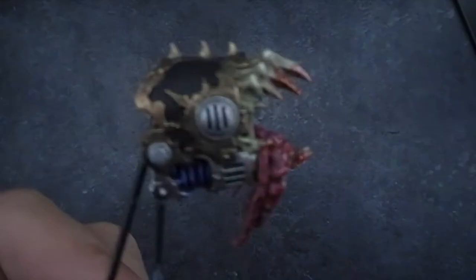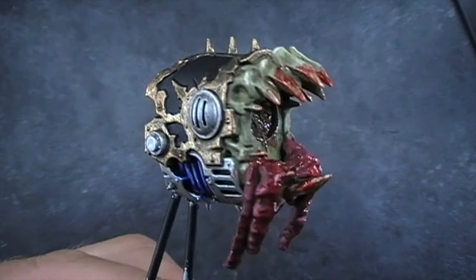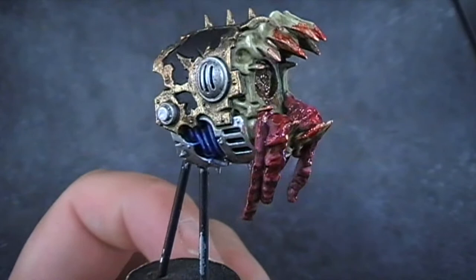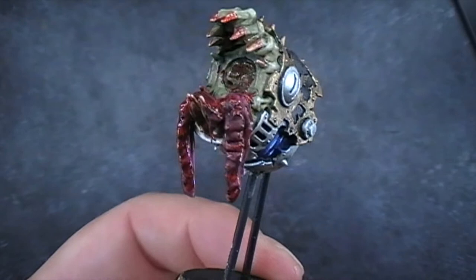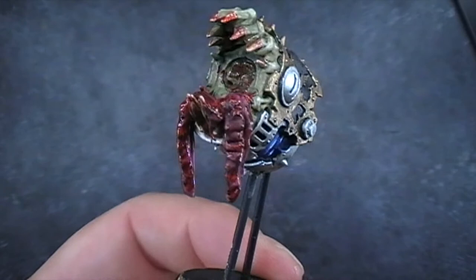And there we go, guys — that's him all dry, that's the finished effect. Looks pretty grim, but that's how I would do organs or intestines or anything like that. Big thanks to K Down Under who requested this on the Ninth Age Forum — I hope you find it useful. Thank you very much, guys. If you do have any further requests, please give us a shout. We're more than happy to get new videos and try different things and techniques and see what we can do. Take care, bye!